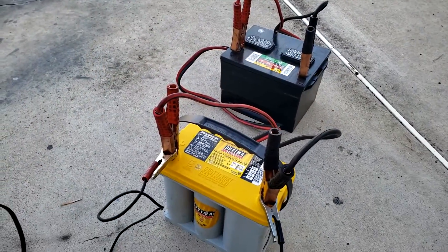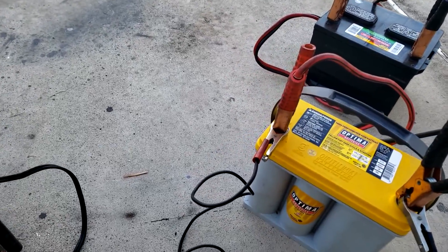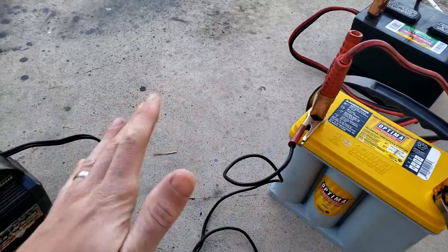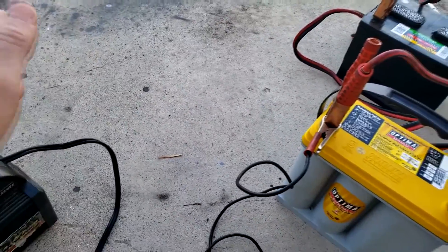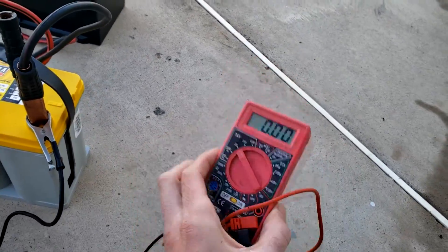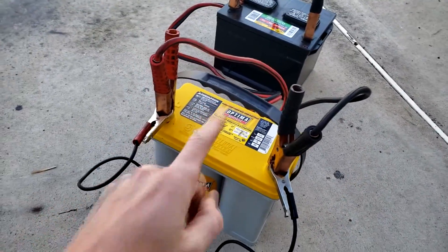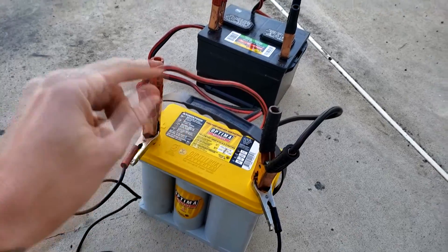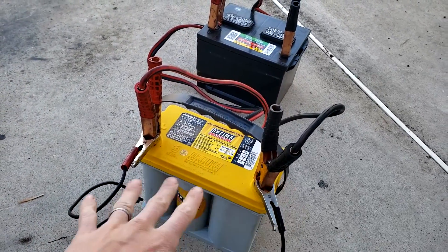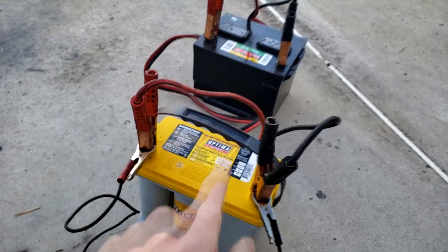I recommend doing this in an outside area just to be safe. I've never had any problems with this method. One thing — don't leave it charging for hours and hours unsupervised; check it every hour with a multimeter to check the voltage. Once this battery has received enough charge, you can disconnect the jumper cables and continue charging it by itself — the good battery is just a booster to get it going.